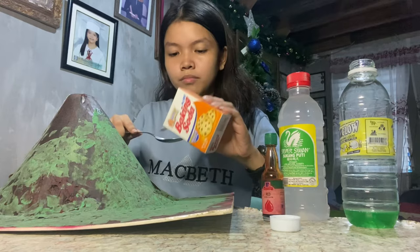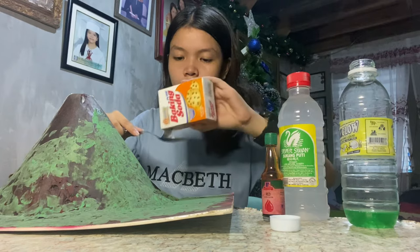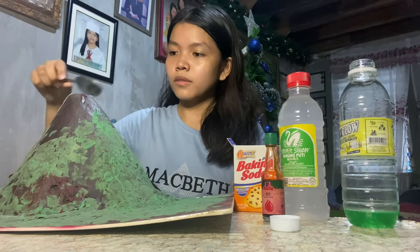First, let's put some baking soda inside. Next is our dish soap.